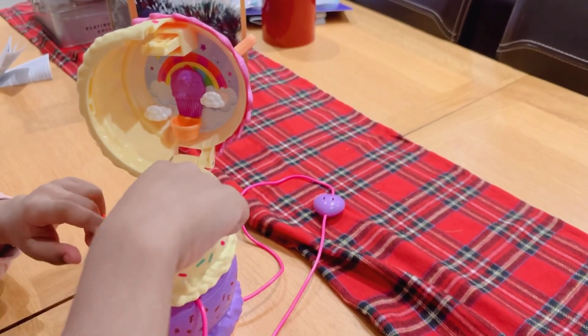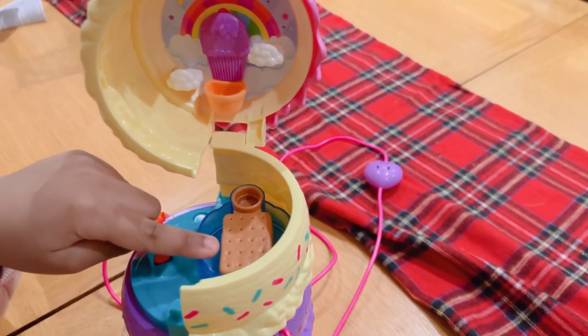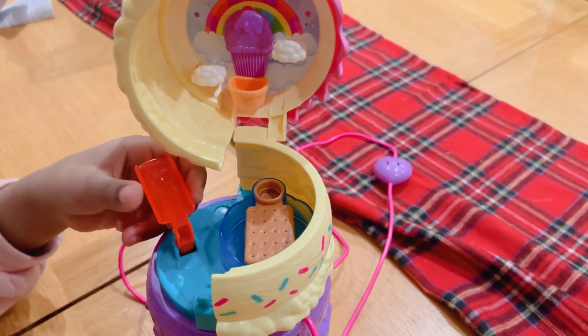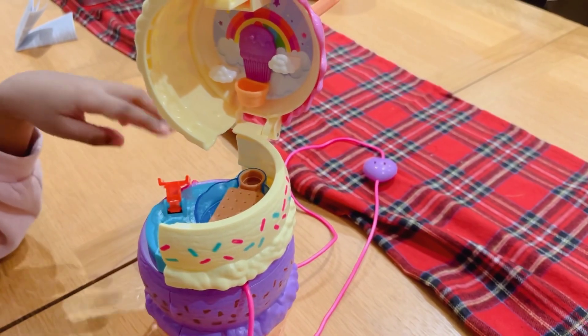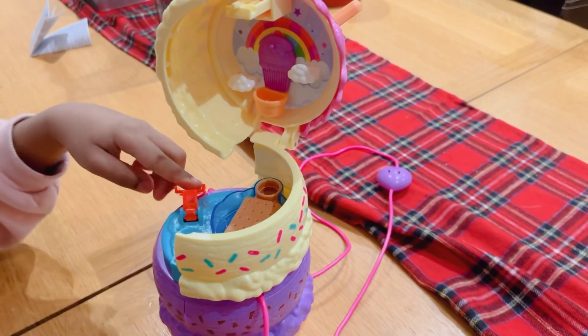And here is a camp spot. And here is where the Polly Pockets sit. And there's a little small cushion. And here is whatever this is — I don't know what it is. This is like a little slide, and then you can slide down here.